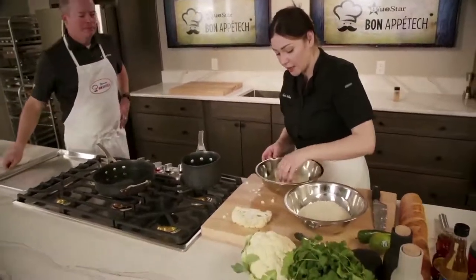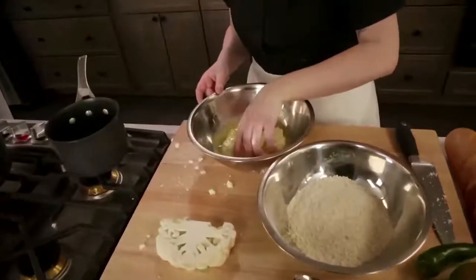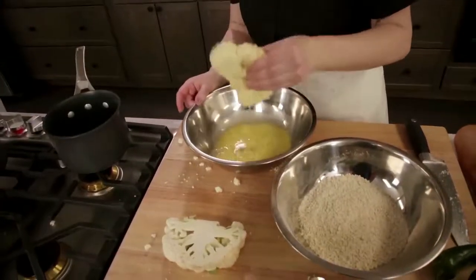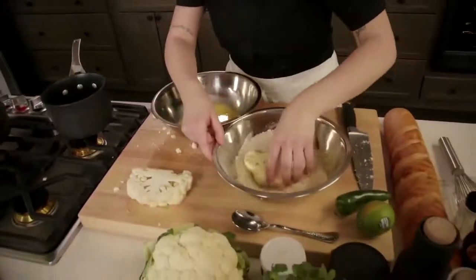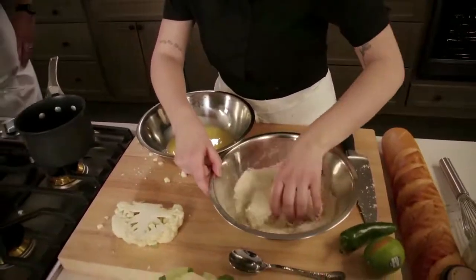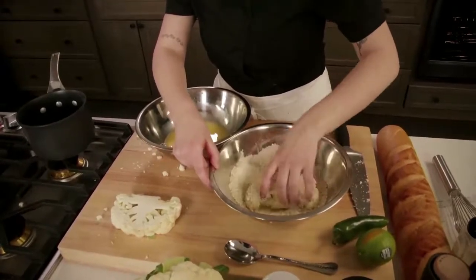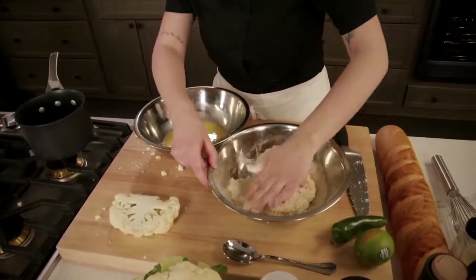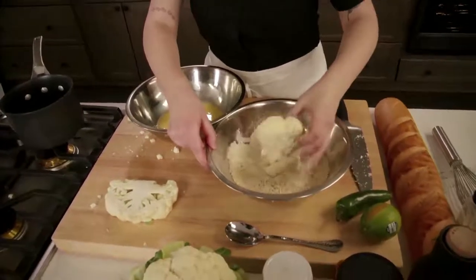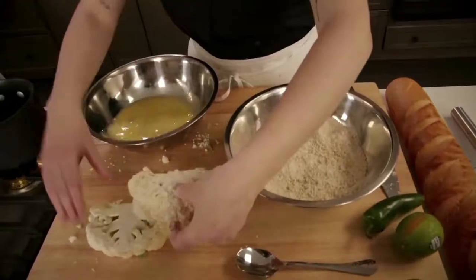In here I've got two eggs and about three tablespoons of water — it just helps stretch the egg wash. And in here I've got flour, panko, and sesame seeds. I want to make sure I get this nice and coated — press it in and get into the grooves around the rim.